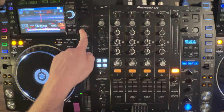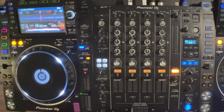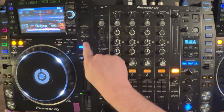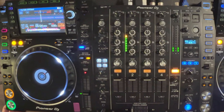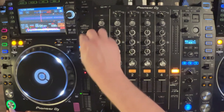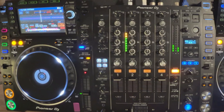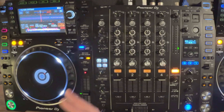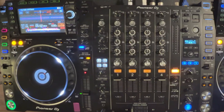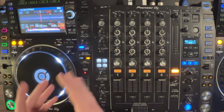Up here we have our start and break amount. This basically emulates the behavior of an actual turntable. When we press play with no release start, the song just starts. If we increase this a little bit more, it emulates the song kind of starting up. I don't usually play around with this, so we're going to keep it all the way here.